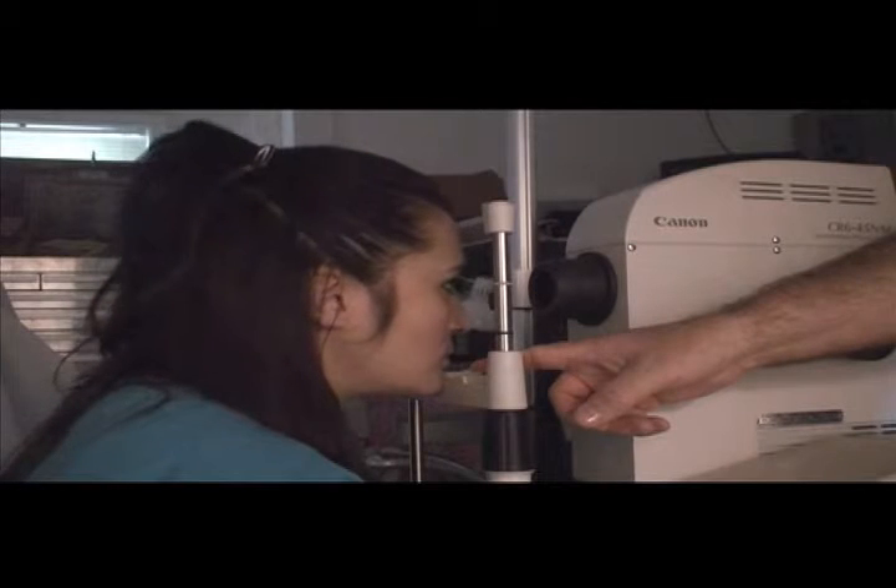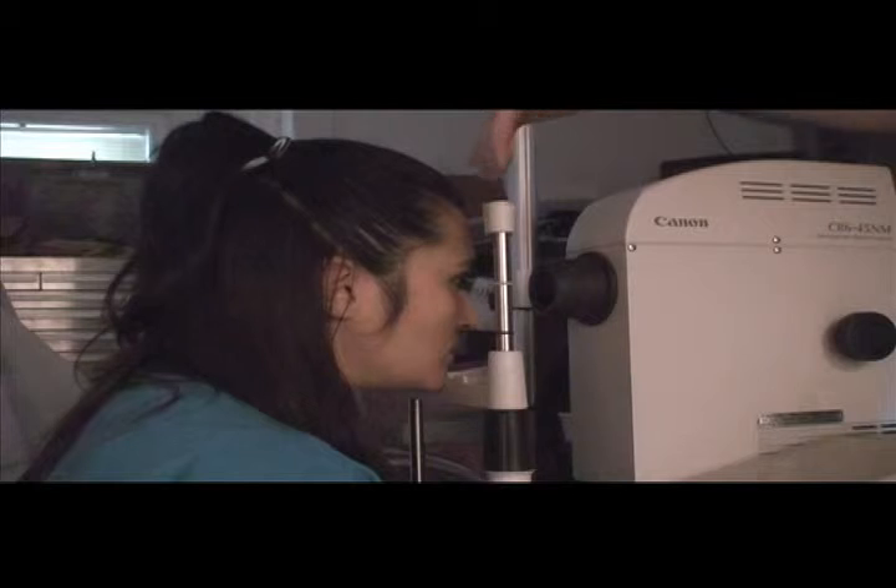Taking anterior photos with a Canon non-mediatic retinal camera. Position the patient in the headrest so there's enough room between the headrest and their forehead so you can pass your fingers.